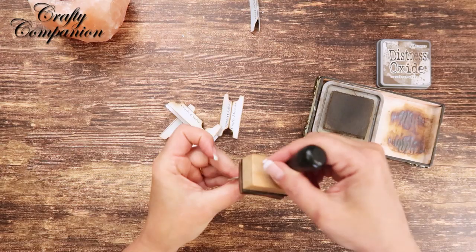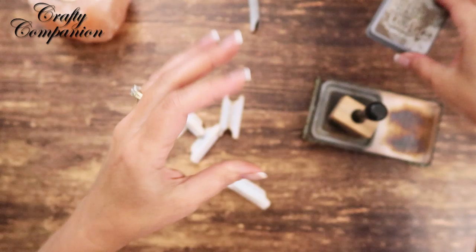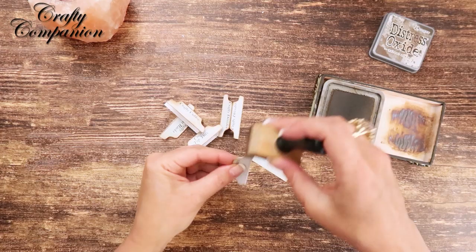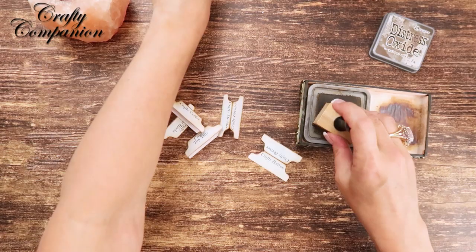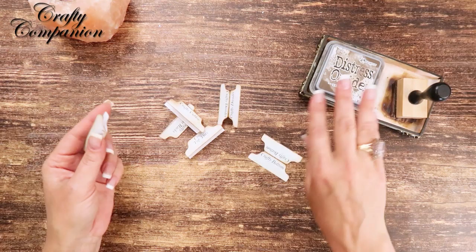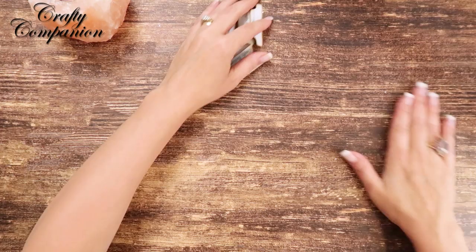I got them all cut out and now I'm inking them up with Walnut Stain Distress Oxide. I don't know if that's what I'll be using throughout the whole project, but that's what's sitting here. Again, you do not have to laminate yours — you could just use a binder with page protectors, or even a folder with prong fasteners. I just like laminating — it looks better on camera, it's sturdy, it holds up well.